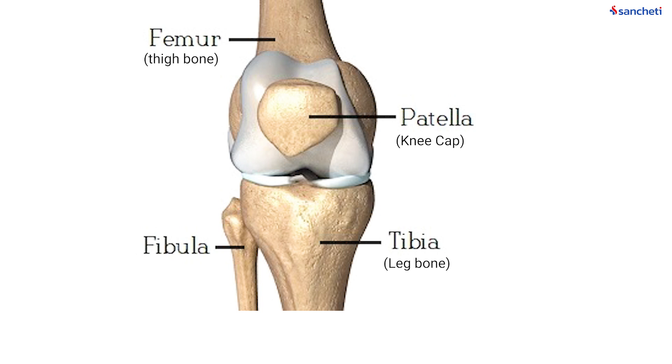From the bottom, we have the leg bone or the tibia. And in the front, we have a small triangular shaped bone which is called the patella or the kneecap.